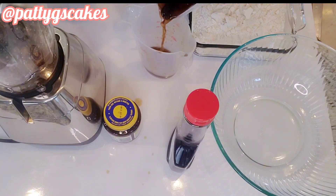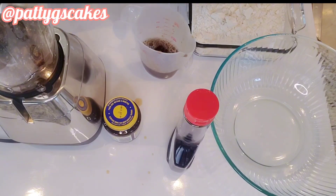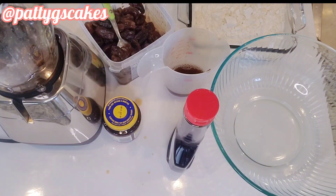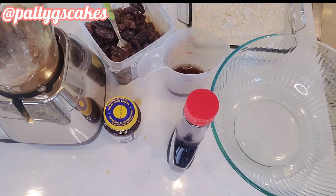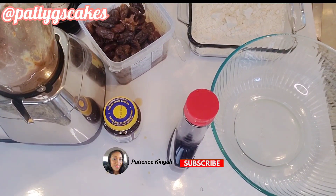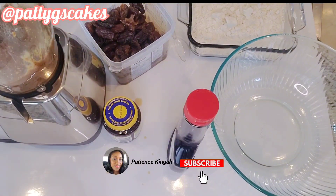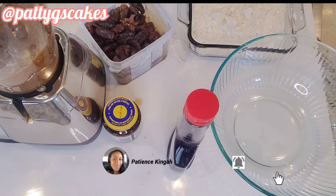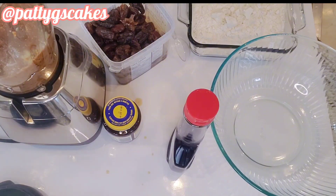First, I put water with the dates and tossed them in the microwave for about five minutes because I wanted the dates to soften up. After doing that, I started blending the measured cup of dates, using that same water to help lighten the mixture as I blend.